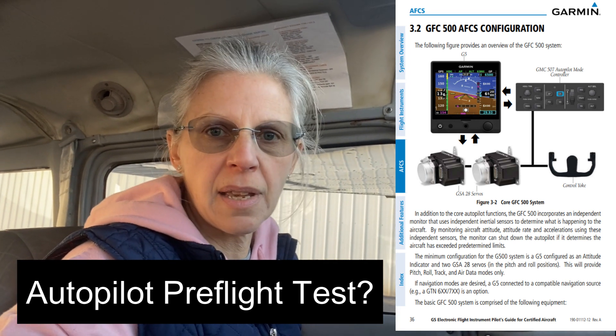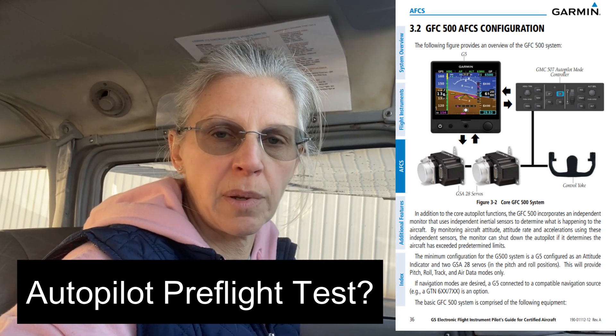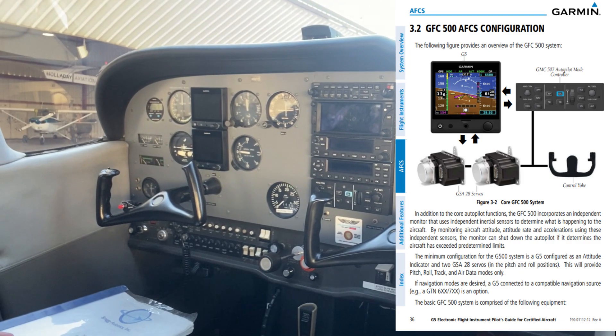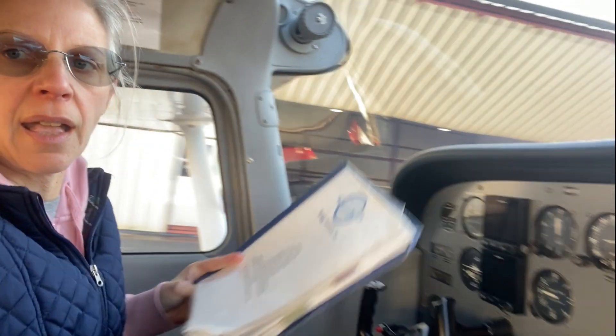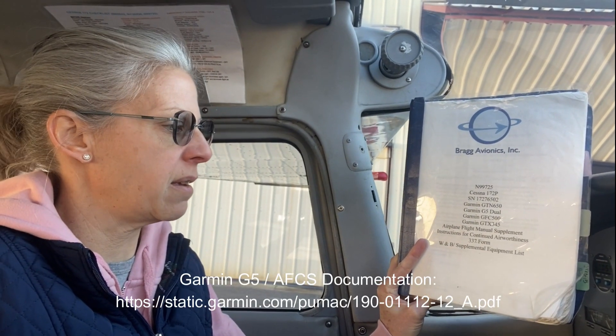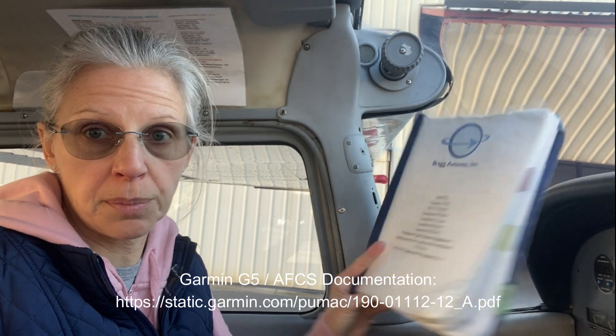Hey guys, it's Meredith. I'm sitting in 99725, our Cessna 172P model that has the Garmin GFC 500 Autopilot installed. There's a picture of the panel and I'm holding the supplement which was provided to us by the avionics shop and the actual supplement information provided by Garmin.